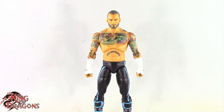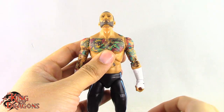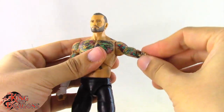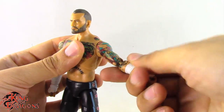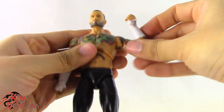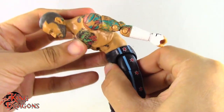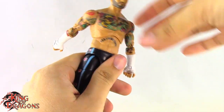Let's have a look at CM Punk's articulation. He has the exact same articulation as the Unrivaled figure. He has a ball joint at the neck as well as a hinge which lets him look up, and he can look down. Head tilt is non-existent but he can turn left and right. Arms are on ball hinges so they go out to the side and all the way around. He has a bicep swivel and a double bend at the elbow giving good range. He has a swivel and hinge at the wrist. He has a ball joint at the waist which pivots side to side, forward and back, with some rotation, and another ball joint that lets him crunch forward and arc back.